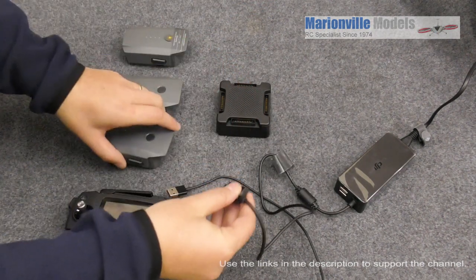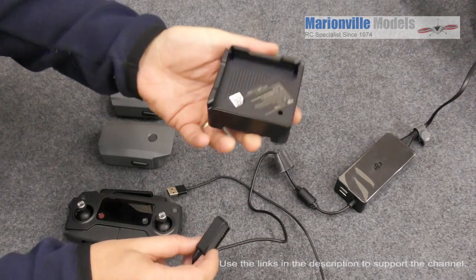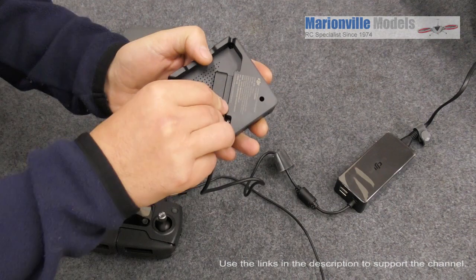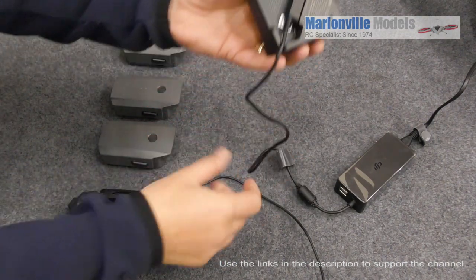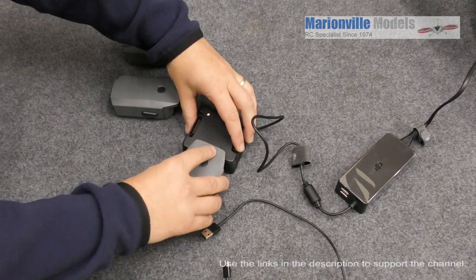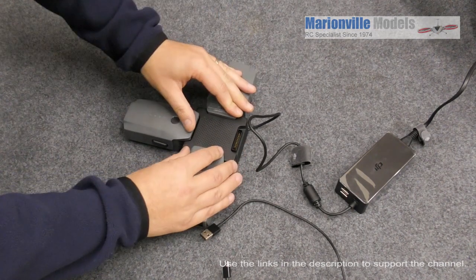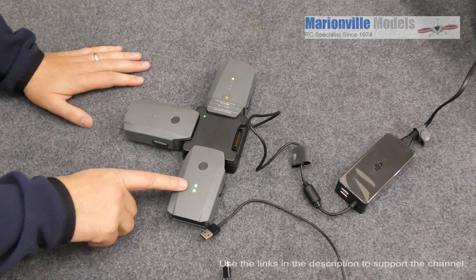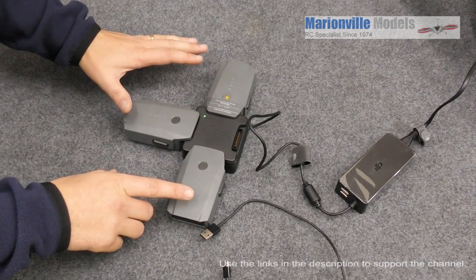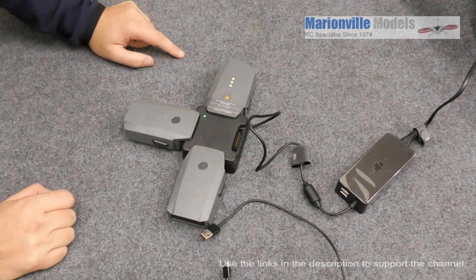If you've got the charging hub, which will charge four batteries — not at once, but one after the other — you've got the same connector in the bottom. That will just clip in there, cable out the side, and then the batteries just clip around the outside: one on, two on, and three on. The hub will figure out which battery has the most charge and go for that one first, then move around in sequence.